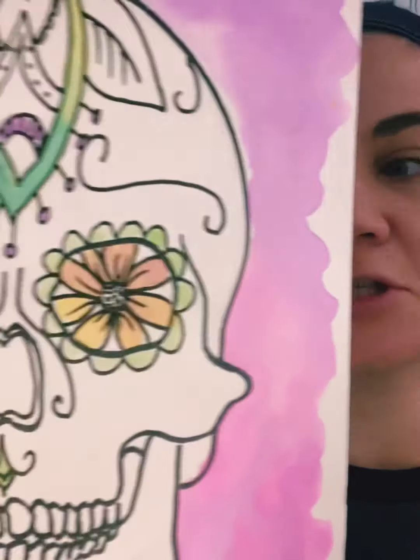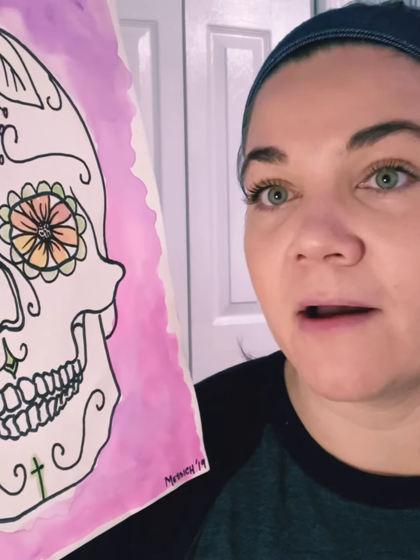You're going to need a pencil for shading, any of your blending tools like tissue or Q-tip, and then something to add color with. This one was a previous project I did in watercolor, so if you have those at home — markers, colored pencil, whatever you want to use — to add your details and make your skull really awesome.